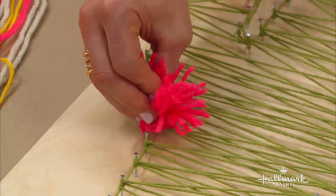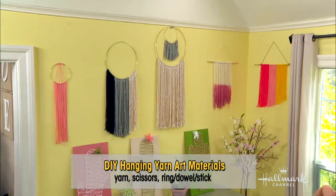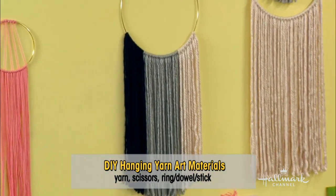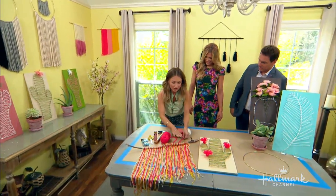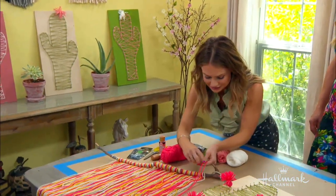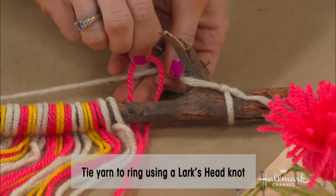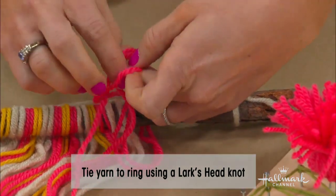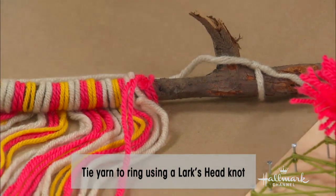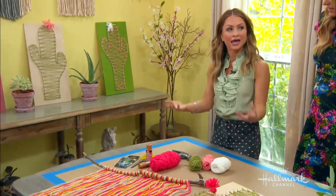Now let's go to the wall art. The wall art is so simple. These are macrame rings; I also use dowels, and I found a stick going on a walk with my son. All you do is a technique called a lark's head knot — it sounds fancy, but it really isn't. You take the yarn folded in half, make a U, pull the legs through the U, and pull. And that's it. It looks super intricate, but the reason it costs so much is because it can take a lot of time to do it. That's really what you're paying for.